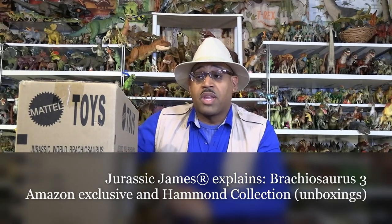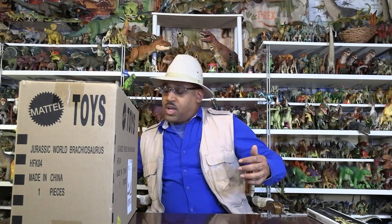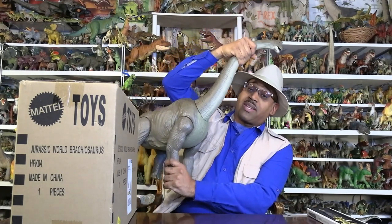Hey kids, it's Jurassic James and it's Jurassic McLean looking at Brachiosaurus again. Now, this is a double unboxing because of reasons - hear me out. So what I'm showing you basically is, I've already did a Brachiosaurus one, the really large one, the original one, but it turns out there's an Amazon exclusive.